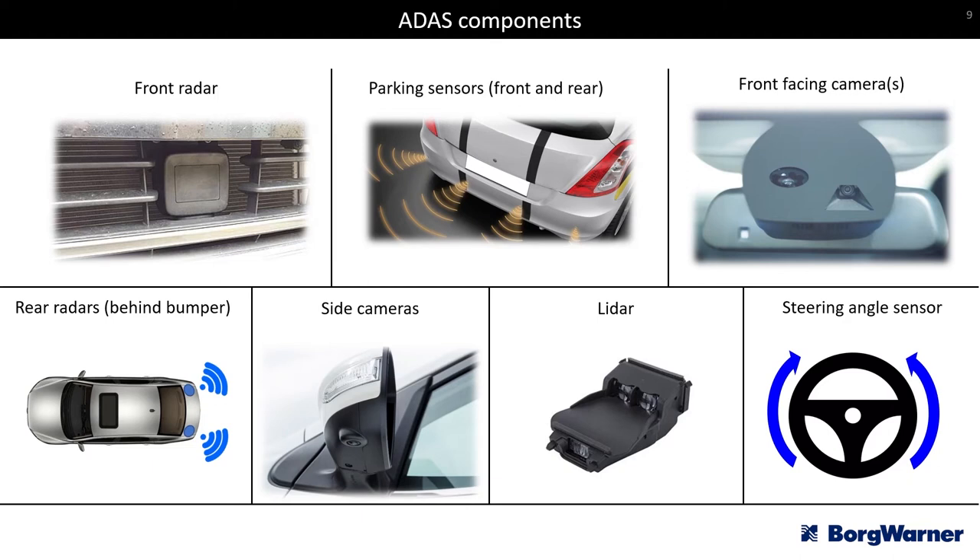The steering angle sensor is monitored at all times. If there is a wheel alignment issue where the physical steering wheel is at an incorrect angle but the camera sees a straight road ahead, that can also cause an error. These different components — radar, cameras, lidar, parking sensors, and the steering angle sensor — are what make up an ADAS system and allow the vehicle to determine what's around it and what's safe.